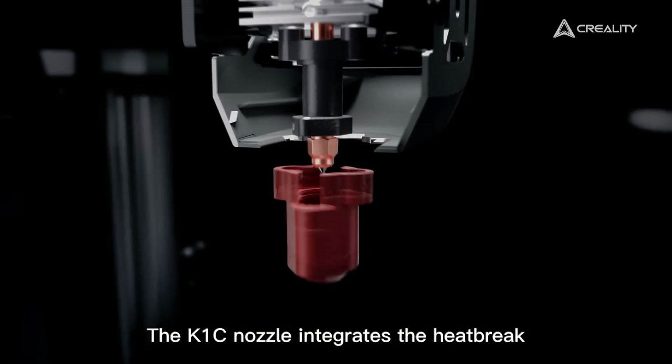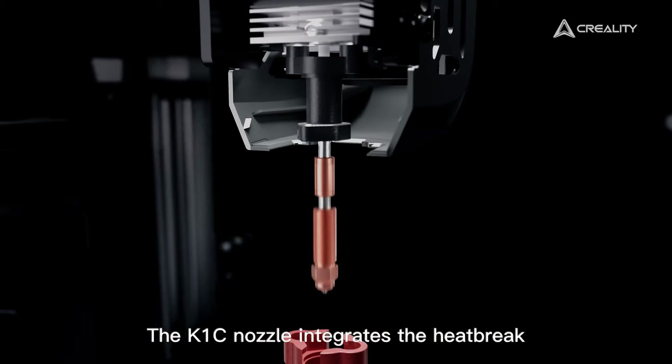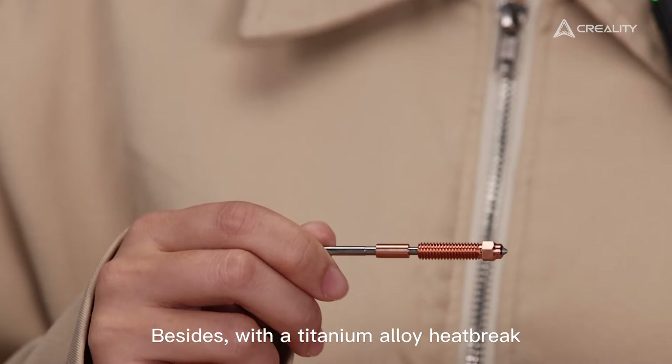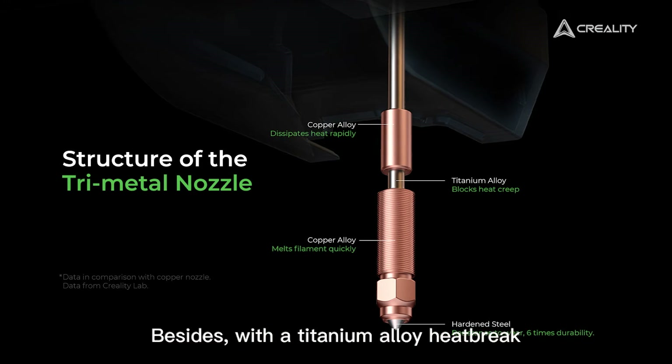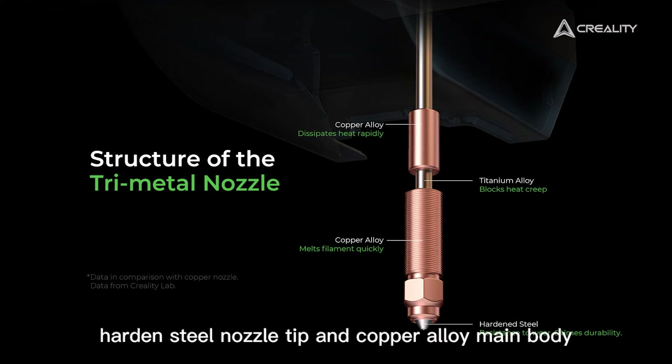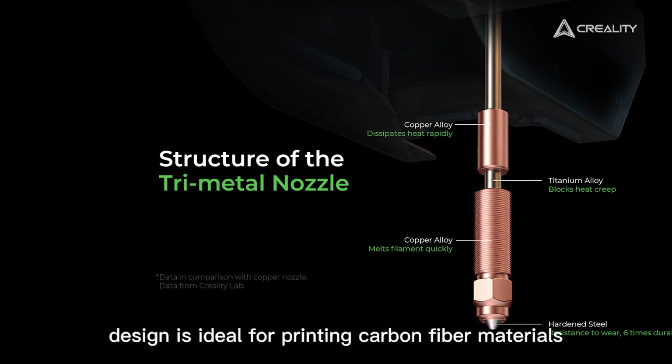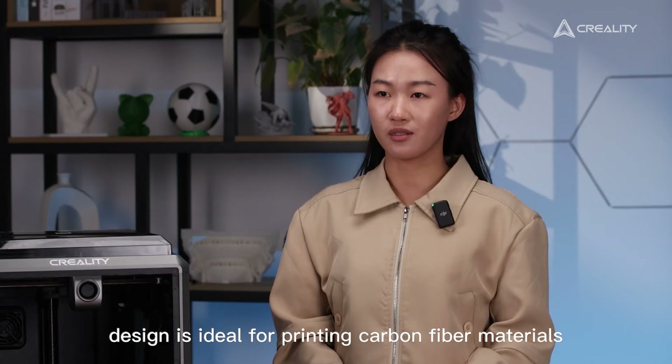Now let's get into the nozzle. The K1C nozzle integrates the heatbreak, simplifying swaps compared to the K1. Besides, with a titanium alloy heatbreak, hardened steel nozzle tips, and a copper alloy body, the all-metal design is ideal for printing carbon hybrid materials.